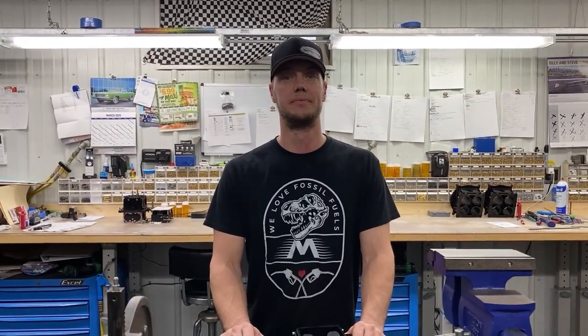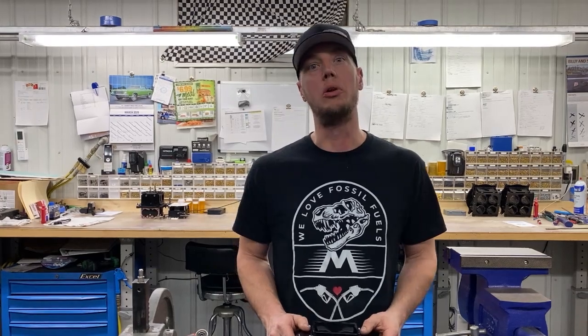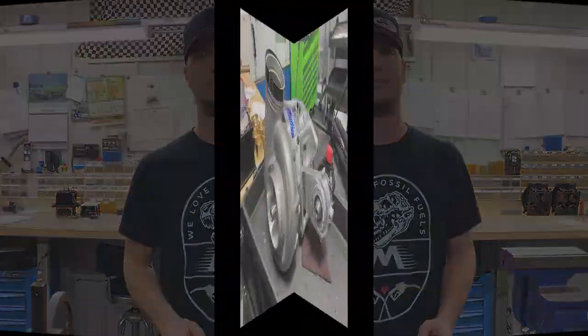Appreciate it. There you go guys — another tip from APD, Joey at APD, on their float level adjustment for what we call the dual inlet. Stay tuned.